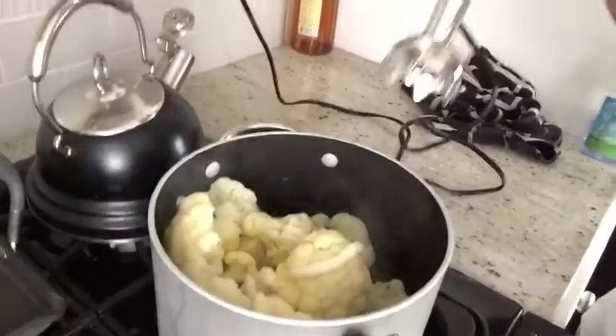I had cashew milk in the last batch of cauliflower I did and it was a little too runny, so I'm going to do it without today. You can use a traditional masher, but I'm gonna use this little guy, and that's gonna give me a nice puree.